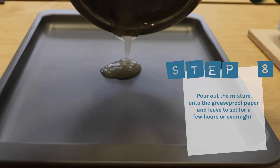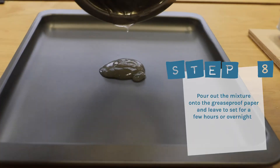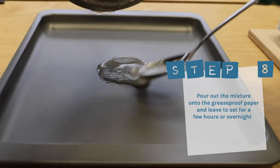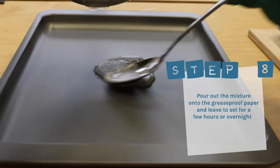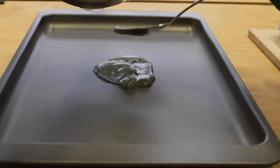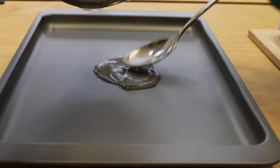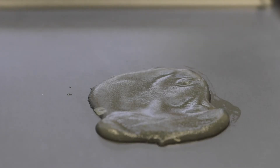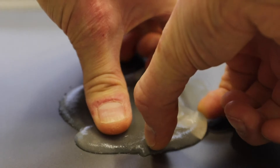Once thickened, pour out the mixture onto the greaseproof paper provided, or a baking tray like we do here, and leave to set for a few hours or even overnight. Once it's set, you'll be able to peel it off — and that's your agar agar gelatin-based plastic.